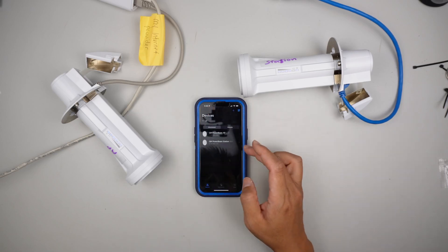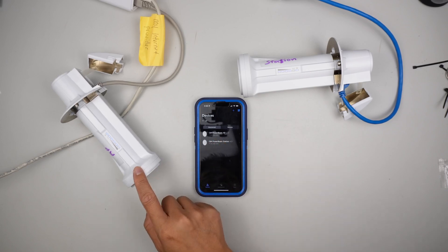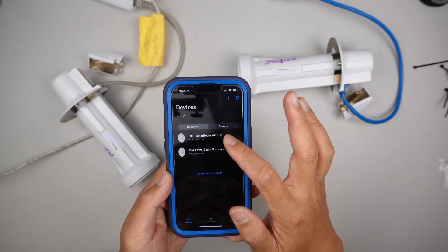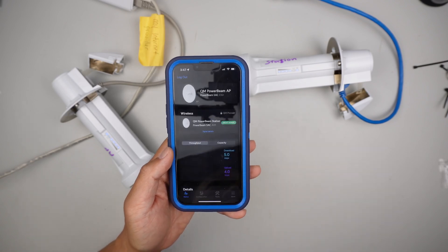We can log out. Here you can see both devices — I have the access point and I also have the station under this one. So you click on access point or vice versa, and you should be able to connect to the device.